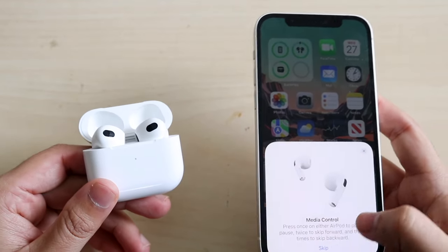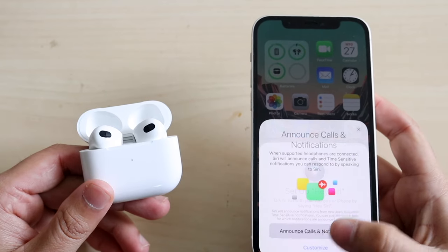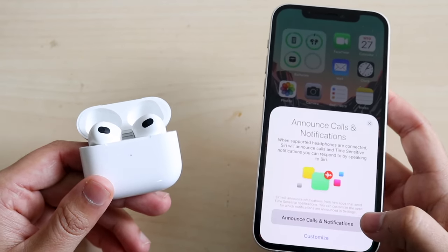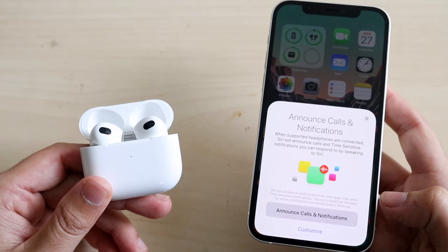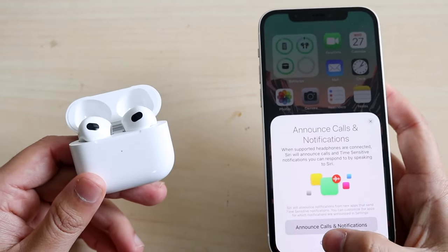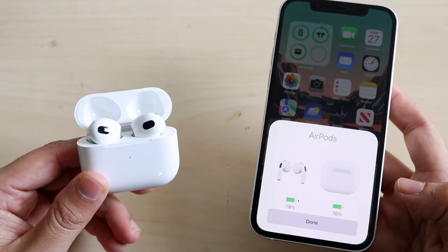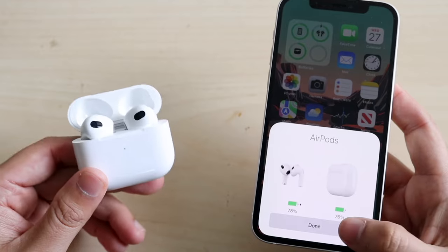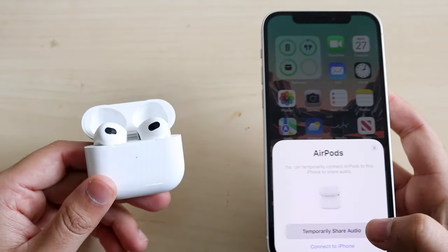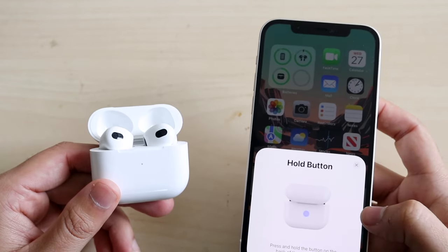Once connected, you'll start being able to configure some things. It says media control — you can configure it if you want, set up Siri, or skip it for now. You can also choose to have it announce calls and notifications — if you get a phone call or text, it will announce it on your AirPods. There's also an option to share audio. When you see the done screen, your AirPods are now automatically connected.